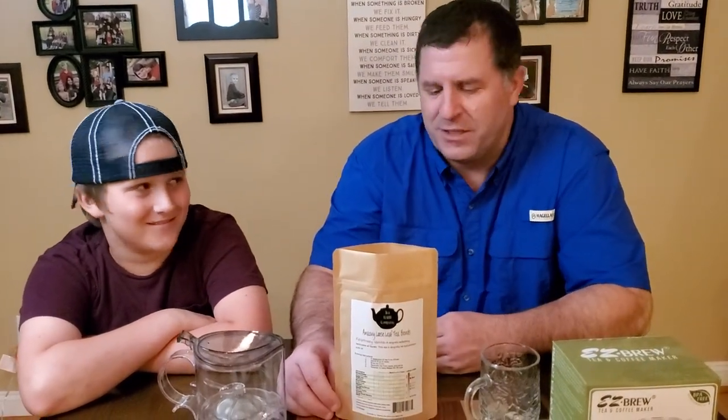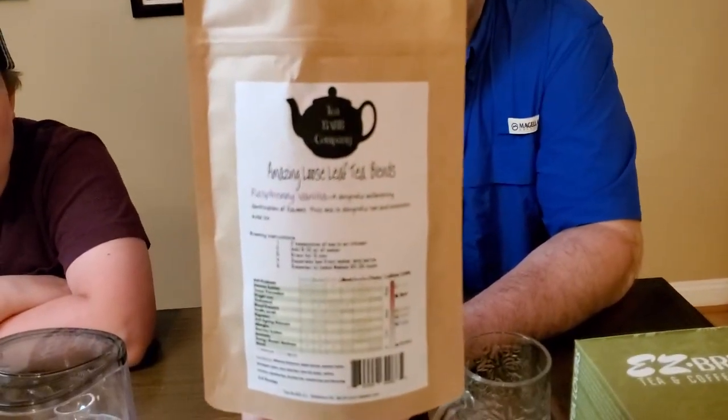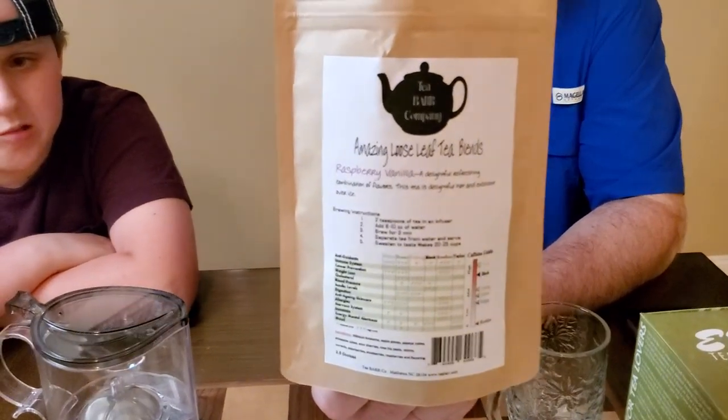Now you get to see my face — I know you've heard me talking for the last few minutes. What we're going to do now is introduce you to how to make loose leaf tea. Sitting to my right is my youngest son, and he's going to assist me on making tea. He absolutely loves tea. We're going to steep our most popular tea, which is raspberry vanilla — just one of the most phenomenal teas, especially over iced.